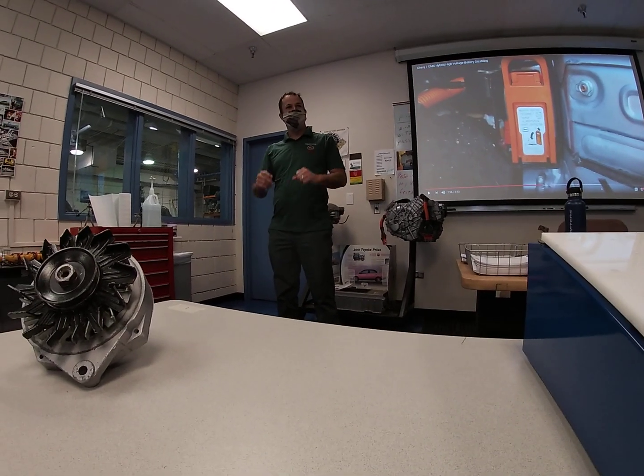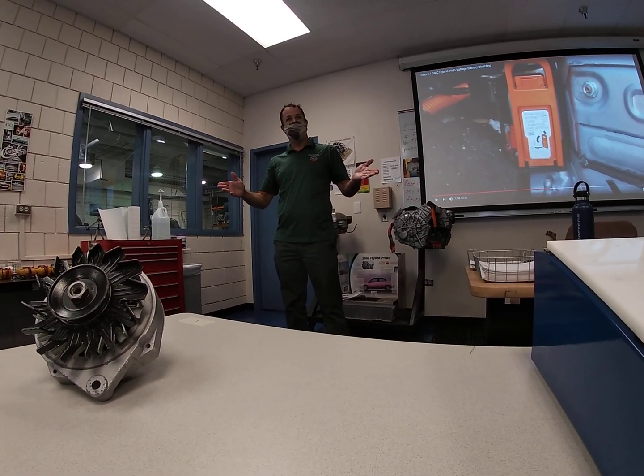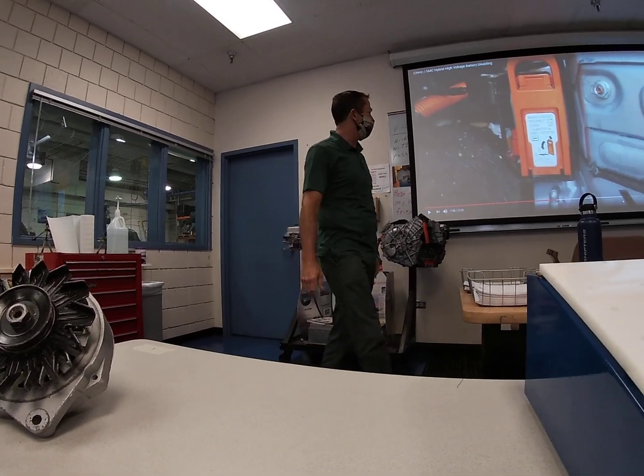Well folks, welcome to High Voltage Lab. Are you ready for some fun? Yes, of course you are.